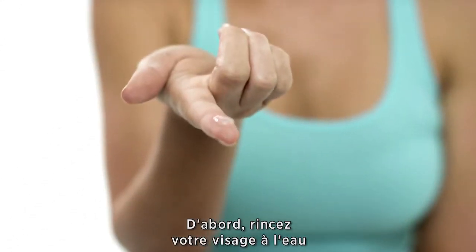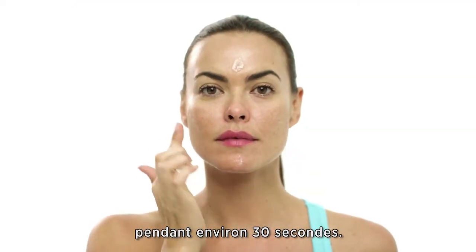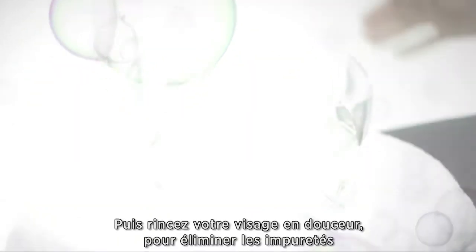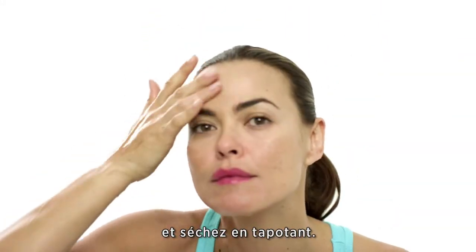First, apply water to your face and then massage a dime-size amount of cleanser onto the skin for about 30 seconds. You will see the foam penetrate your skin. Leave it on for about 30 seconds. Then, wash it off gently to clear your face of imperfections and pat dry.